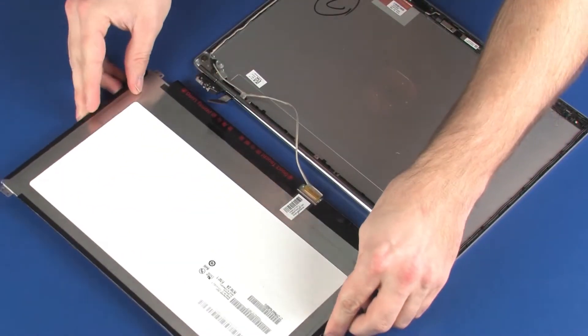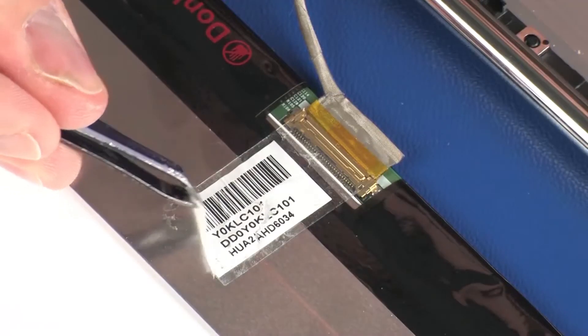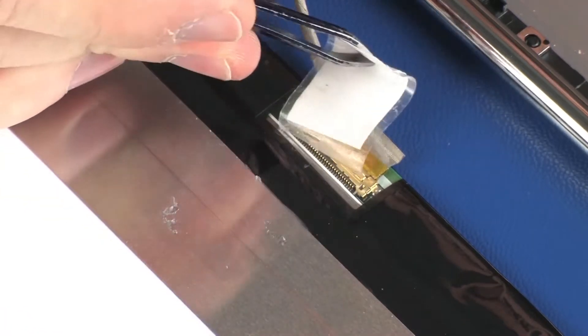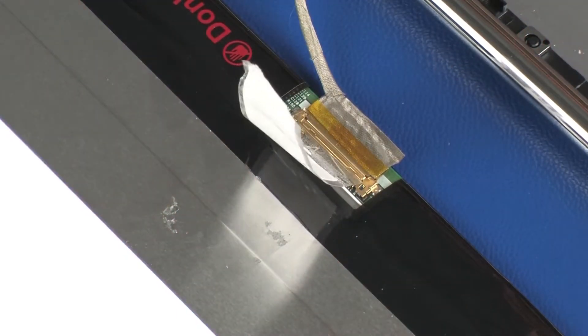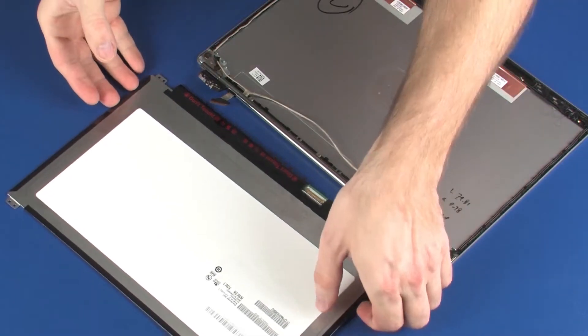Take care not to scratch the display panel. Peel back the retention tape that secures the display panel cable to the display panel and disconnect the display panel cable from its connector on the display panel. Remove the display panel.